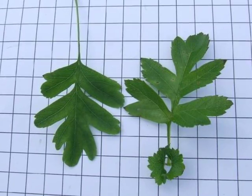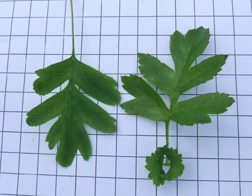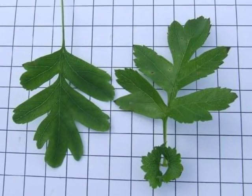Note that at the base of quite a number of the leaves will be a pair of stipules — green leafy-like structures. Again, these will be very finely serrated.